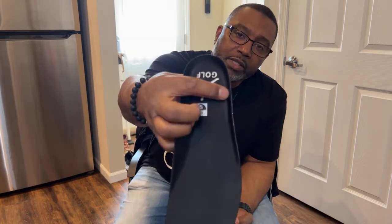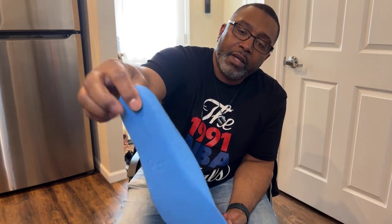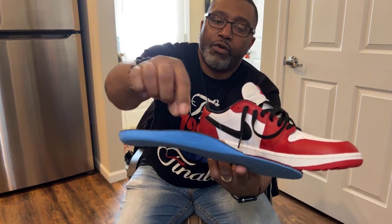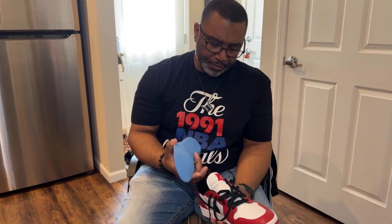The insole is OrthoLite, which makes it a lot more comfortable — very well padded. You can see right here a raised outline, and if the lighting hits it right you can see the Jumpman with 'Golf' and where it says OrthoLite on the insole. Nothing special on the shoebox board on the inside. Price-wise, I believe I got these for $110.